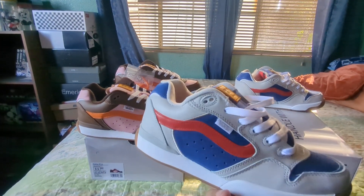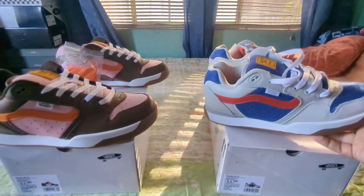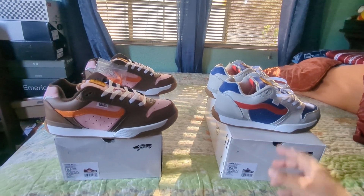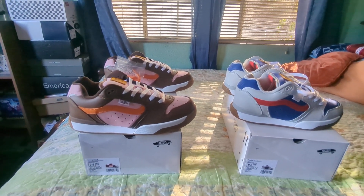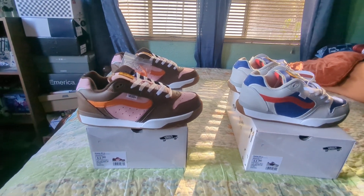Shape-wise, or at least silhouette-wise, these look pretty much closer to the Dime XLTs. They are comfortable — in case anybody hasn't tried XLTs before, these are very comfortable for skate shoes. They're also very light. I like the Blue Steel ones, but the Neapolitan colorway has something special about it.